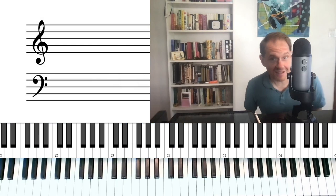Do you see how that really adds a blues or gospel element to it?